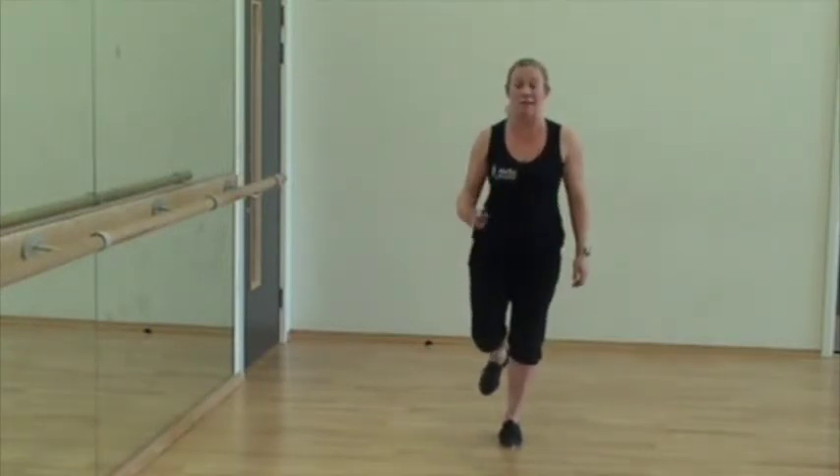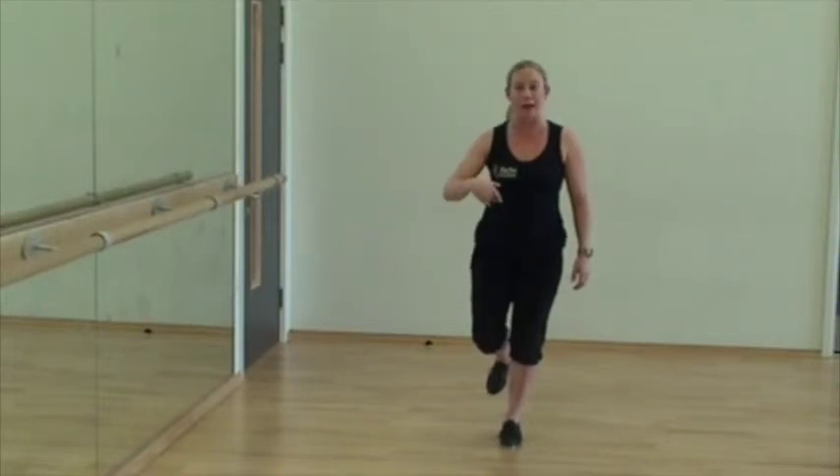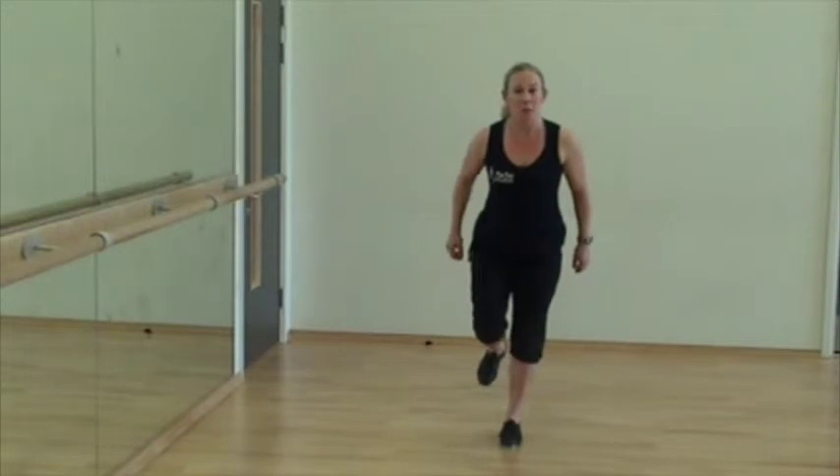Shuffles always start and finish at the back. Maintain a soft supporting knee for balance and make sure that you flex the ankle on the way back. So you really need to pull it back.